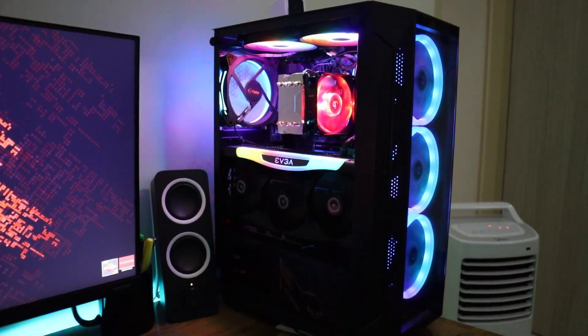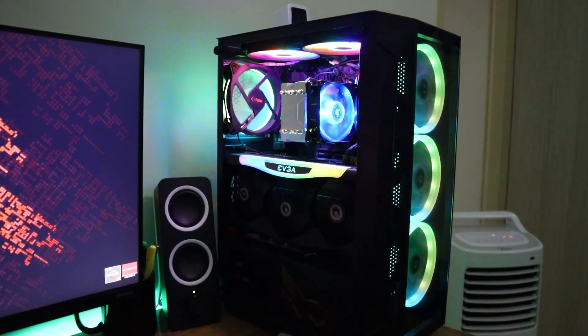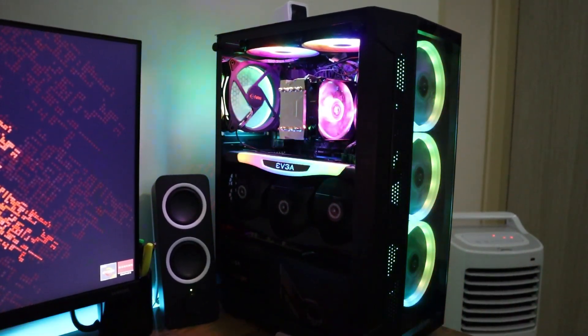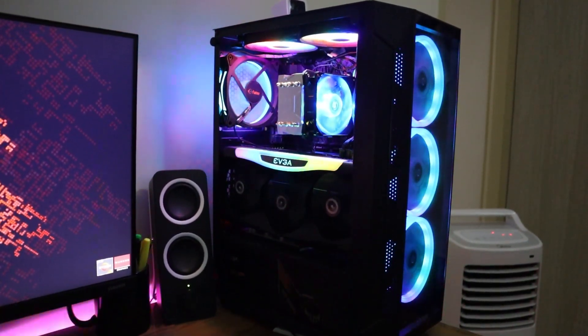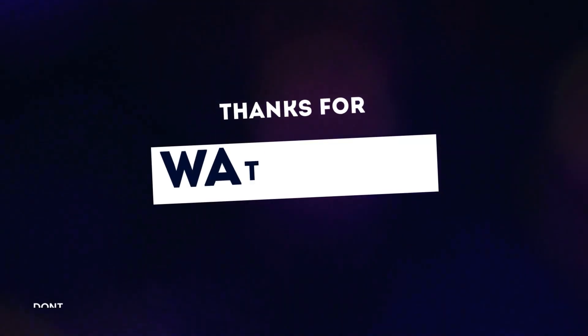At the end, this motherboard is great and everything worked out very well. If you're interested in my gaming case which is about $40 USD and comes with all of the fans, check out the link above or at the end of the video. Thank you so much for watching and have a great day. We'll see you next time. Bye bye.